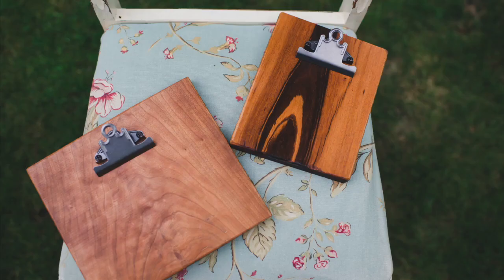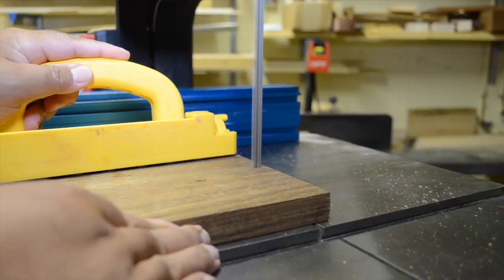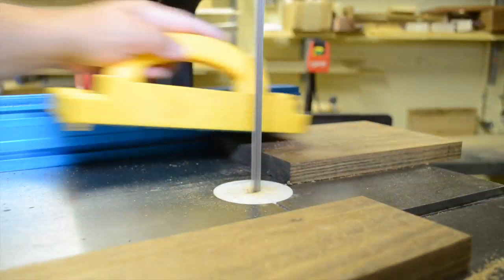Now, these are small, squarish pieces of wood, approximately 7 inches in length and about 6 inches in width, and they make perfect use of some of my offcuts. To get started, I begin by ripping the stock to width at my bandsaw. This leaves a nice, roughish edge for the unfinished look that she was asking for.